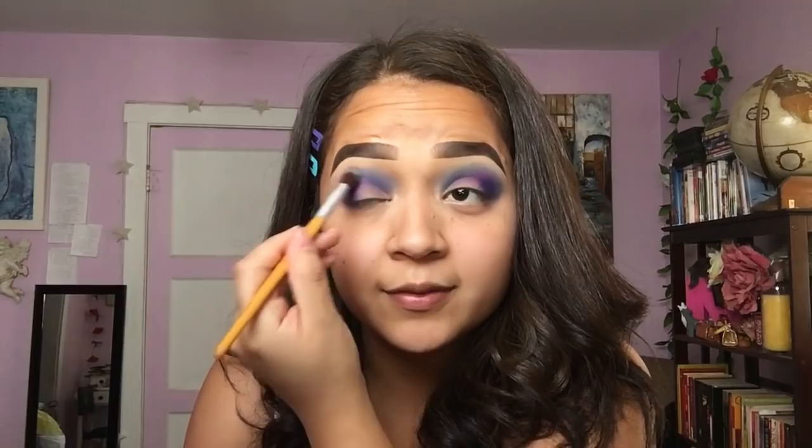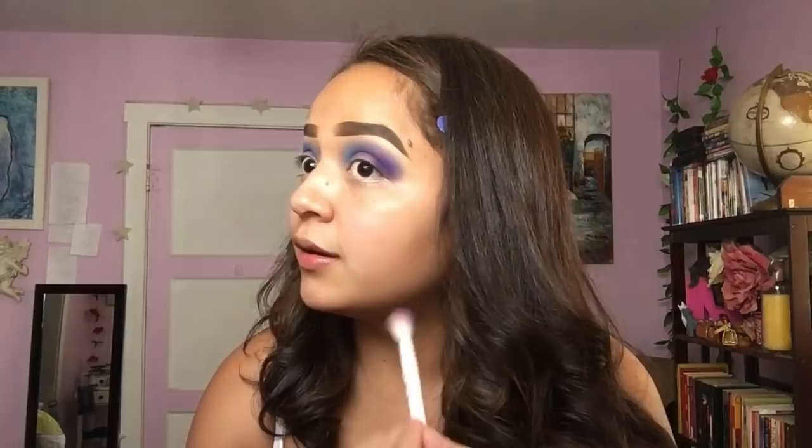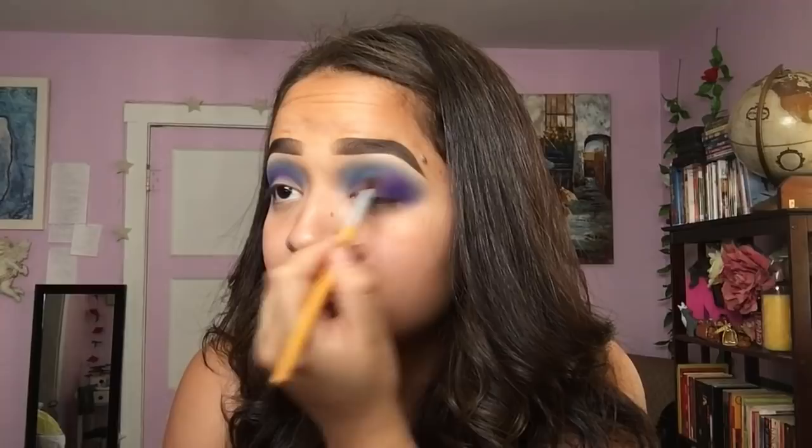Then I'm gonna take this color from my NYX palette — it's a custom palette I made, I'll try and find out what the shade name is — and I'm just gonna start blending this out a lot. So I am starting school tomorrow, it's gonna be my last year. I go to UCR, in case you'd like to know and stalk me.